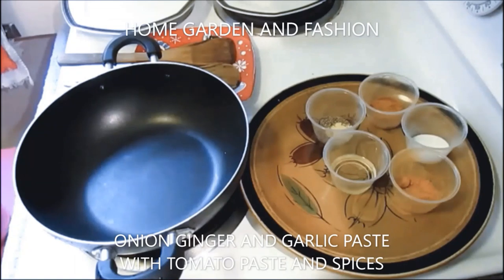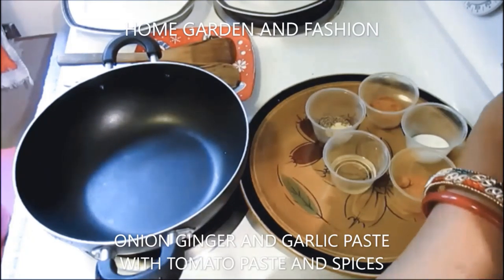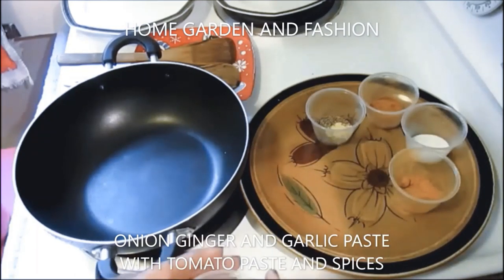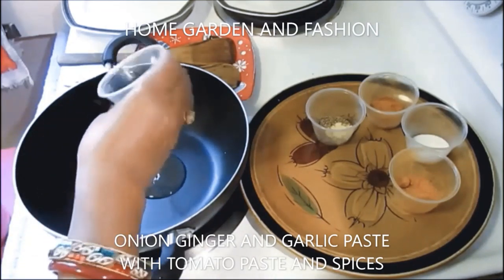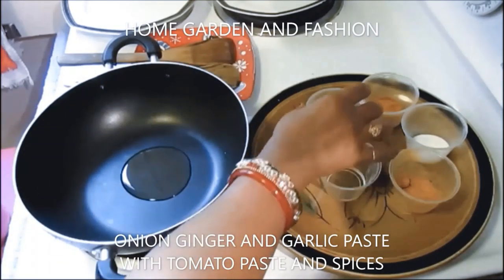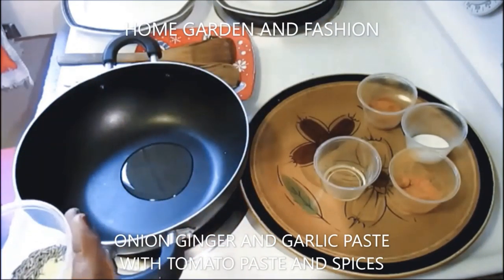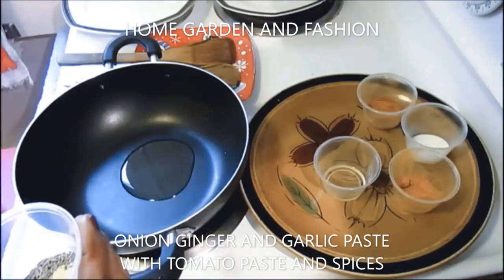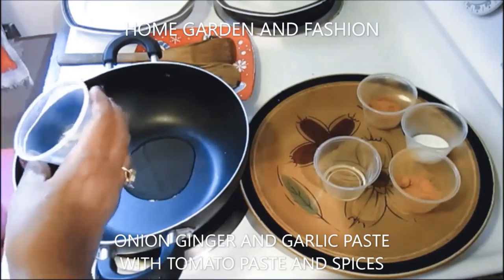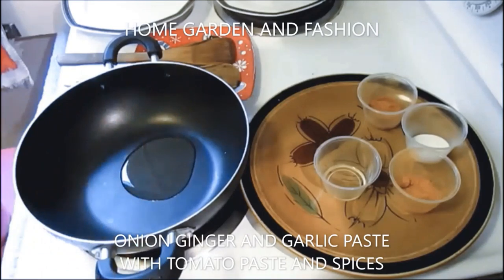I'm going to chop and dice the onion and ginger and garlic — just take out the skin and then grate it in a grater. First we start with a tablespoon of oil in the pan, then add one teaspoon of cumin seed and a pinch of asafoetida. This is required for every food cooking because it eliminates gas.